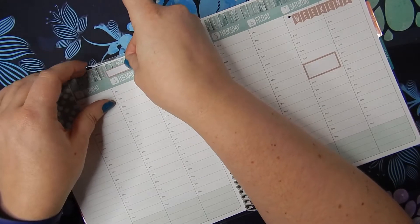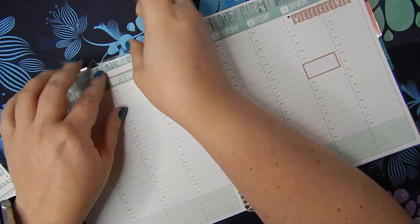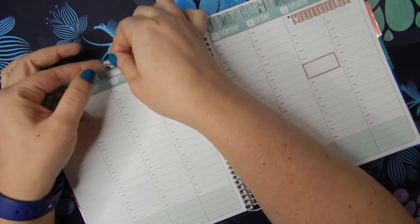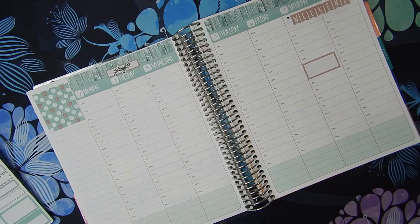I think this week is going to be a lot more plain and functional rather than decorative. You'll see that as I set it up — there's not going to be a whole lot of decorative stuff, just some regular event stickers.